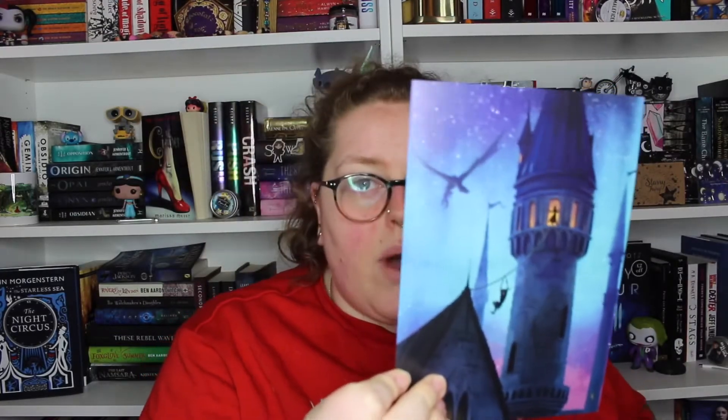The February Fairyloot was Rule Breakers. This is the spoiler card artwork — we've got a dragon, a tower, a princess, and someone to save her. Or are they escaping? I think they might be escaping. Either way, this Fairyloot is chonky — it is popping out all over the place. Let's just get straight into it.